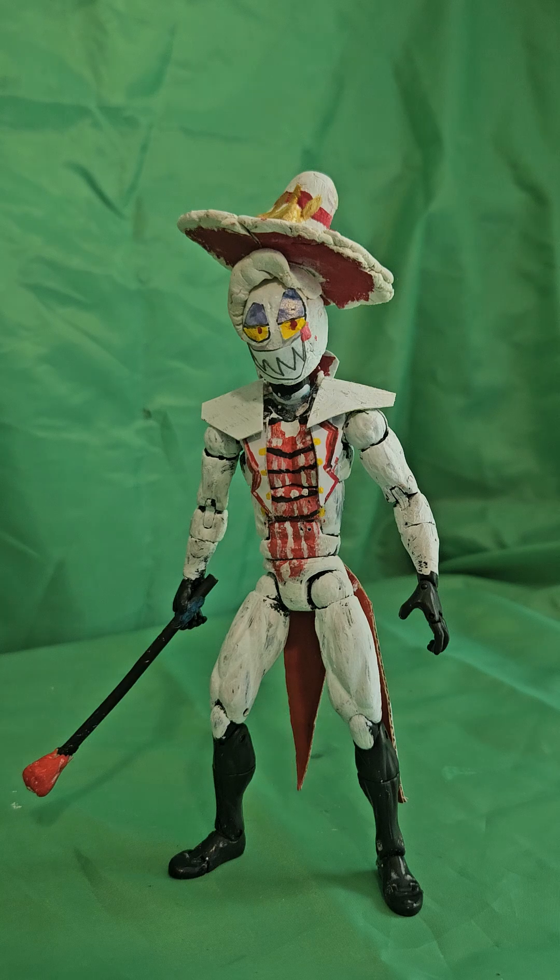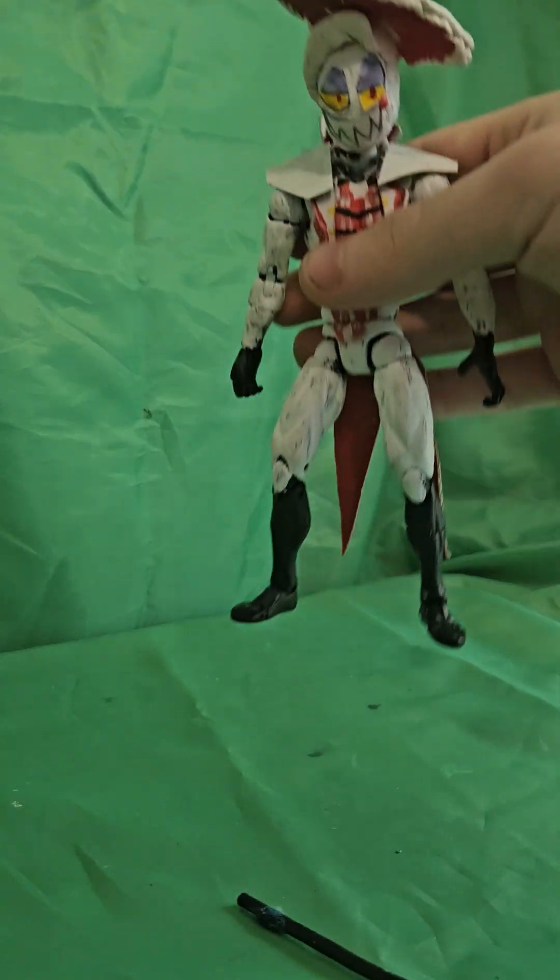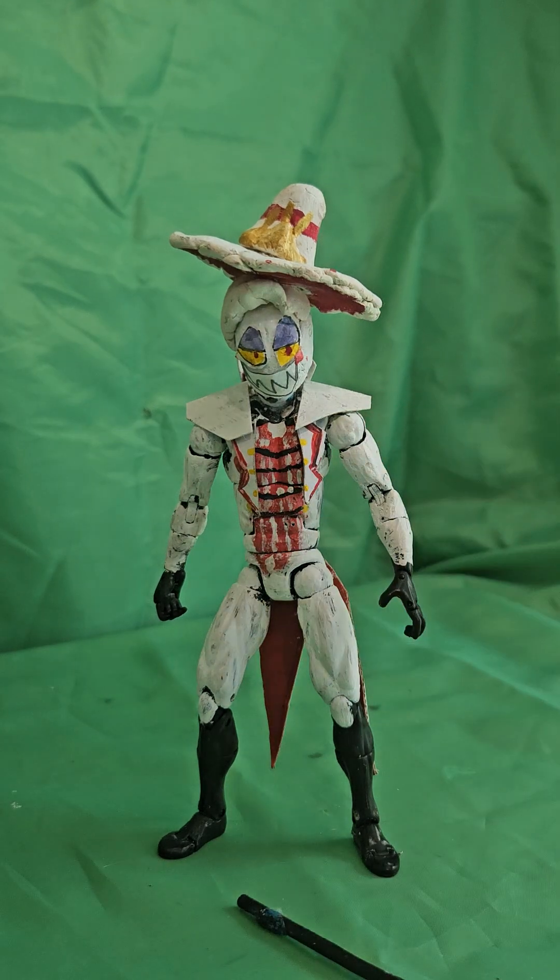But the hat I made for him wasn't good. The head was too heavy on the body, and it kept falling down — it fell about 20 times. I got so mad that I threw it on the floor, stepped on it, threw it across the room, slammed it against the door, and slammed a rubber sword right here. I was just that pissed and wanted to destroy the actual figure.